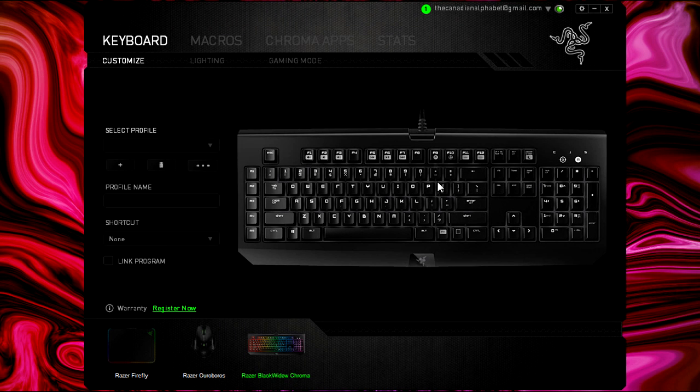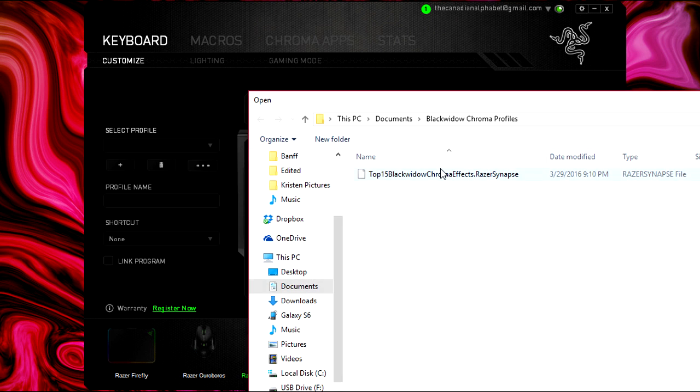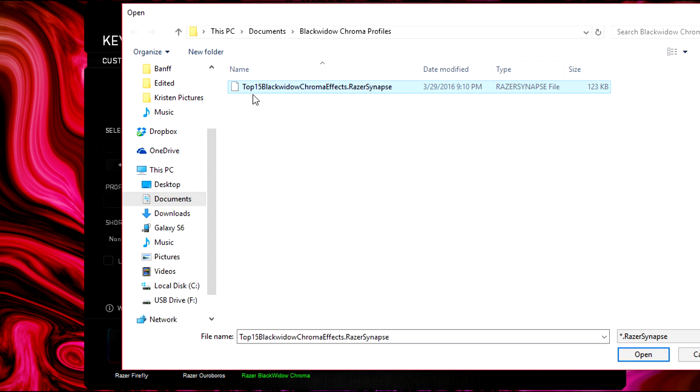Once you have the profiles downloaded from the link in the description, it will all be combined into one file. Come over to Razer Synapse and make sure it's on this screen: Keyboard, Customize, and select Razer Black Widow Chroma. Click the three dots, click Import, then choose Browse and click the little folder. Navigate until you find the file — it should be in your Downloads folder. Find the Top 15 Black Widow Chroma Effects and hit Open. That will import them right into your Razer Synapse and you can use all 15 effects.